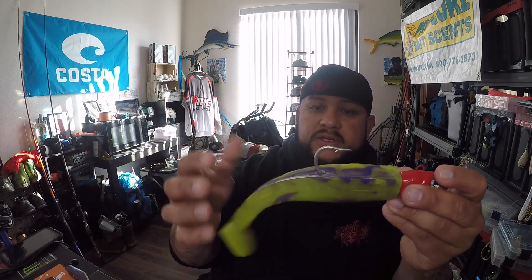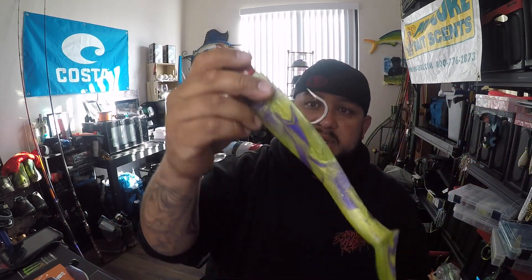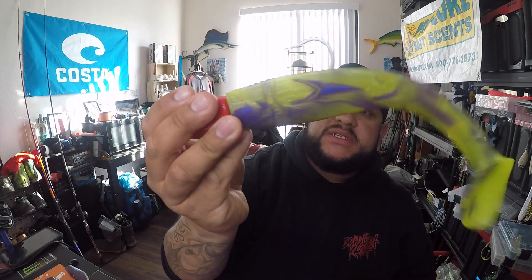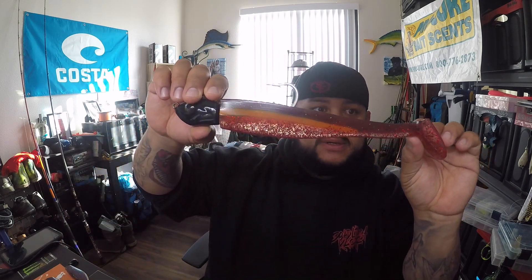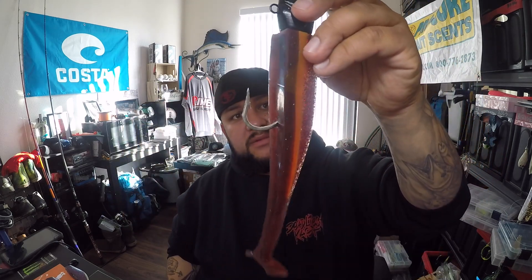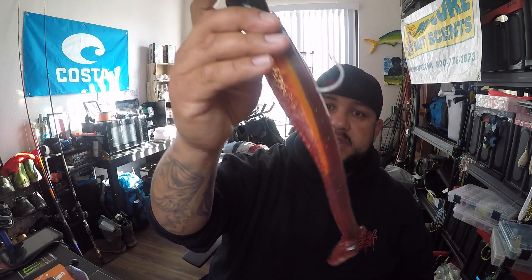When you go to deeper water — Farallons, Point Reyes, Bodega Bay — you step it up and go heavier. This is a really big bait here with a big jig head, also from LingCodJigs.com. You can pair them with really big swim baits from Madam Lures. I like unique colors — this one kind of reminds me of the old Joker colors from the Batman movie. I'll smother it with Pro Cure too. This other color I found at one of the shows resembles a canary rockfish or vermilion — bigger lingcod will just destroy this.